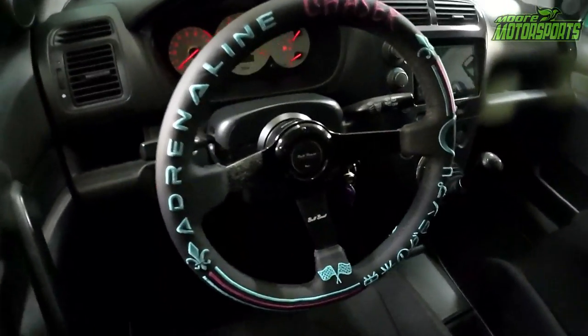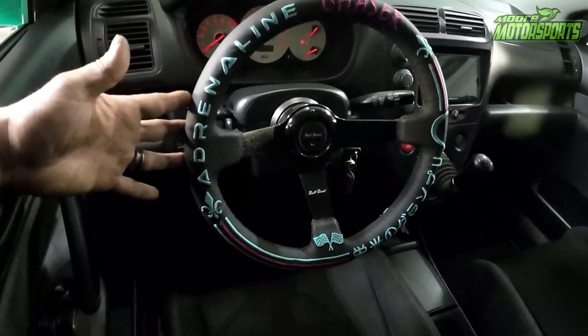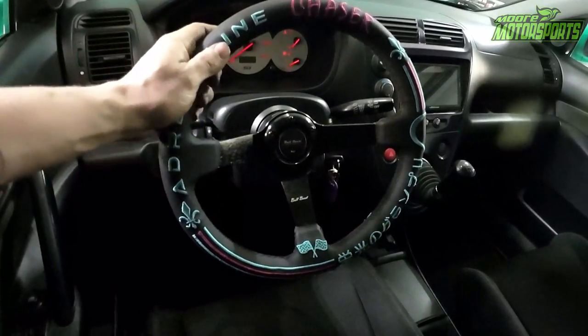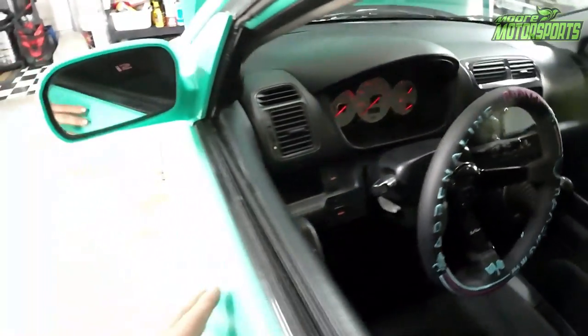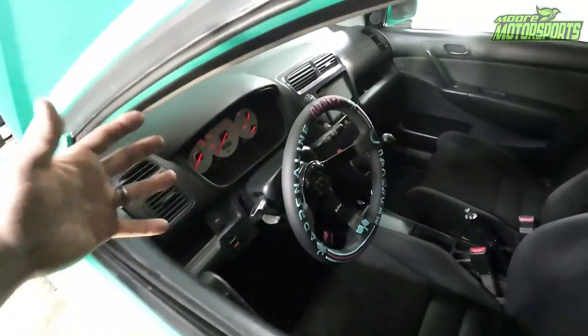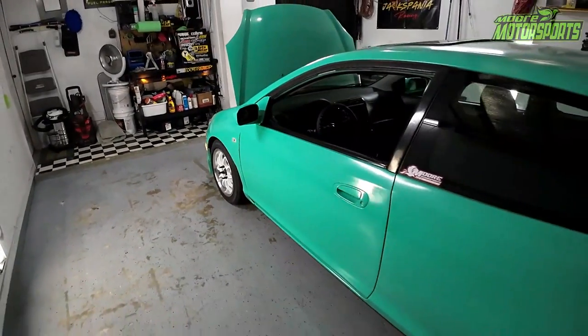Bullboost also sent me this steering wheel, which I like a lot better. It says Adrenaline Chaser, but I just like how it looks. He is working on getting a John 3:16 steering wheel designed — it'll say John 3:16 in red on a black steering wheel, and maybe some mint-color lettering. He's working on that design, and that'll be from Bullboost. So definitely check the links in the description.